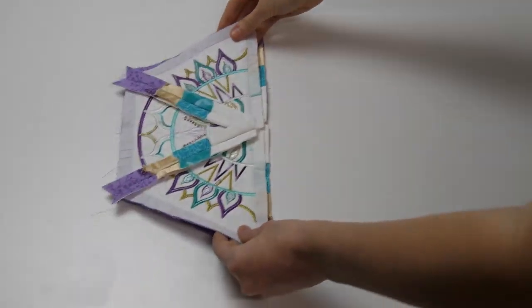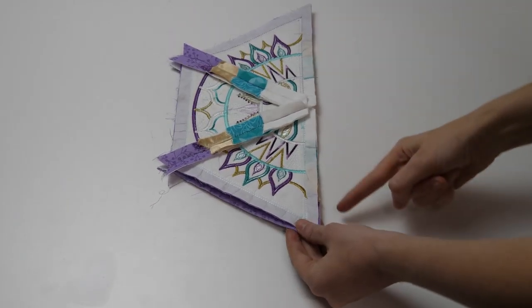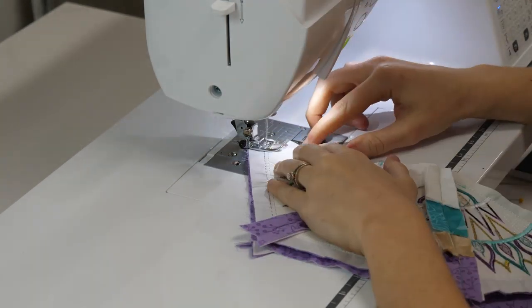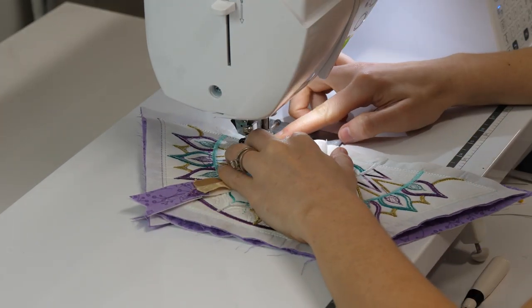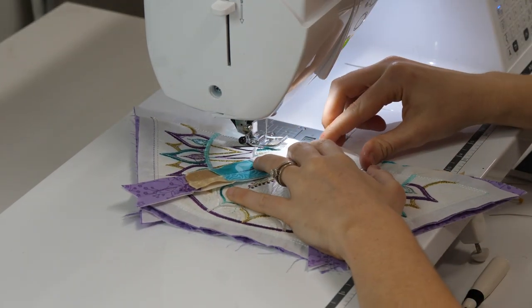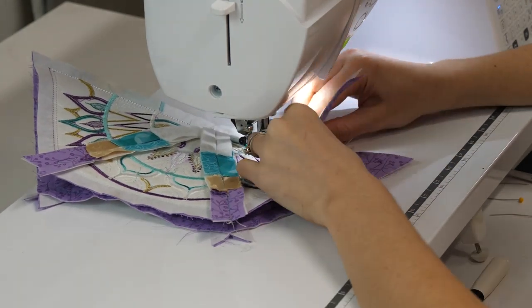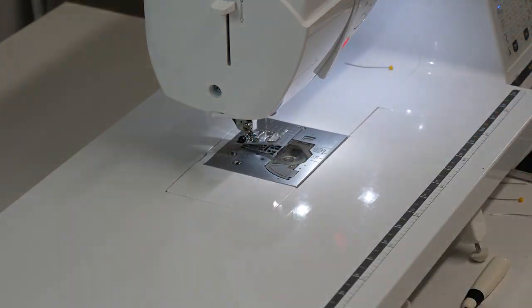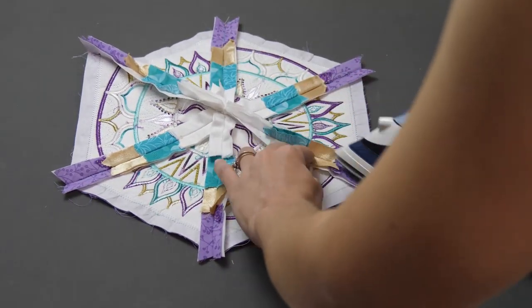Now that you have your two sewn halves, place them right sides together. Pin together along the straight edge, making sure you have matched up the centre perfectly. Move the two halves over to your sewing machine and stitch the two together using about a half inch seam. Take your time with this step — you want to make sure you are matching the centre up correctly and also matching up your satin stitches. Now move your mandala over to your ironing board and give the seams on the back and the front of the blocks a good press.